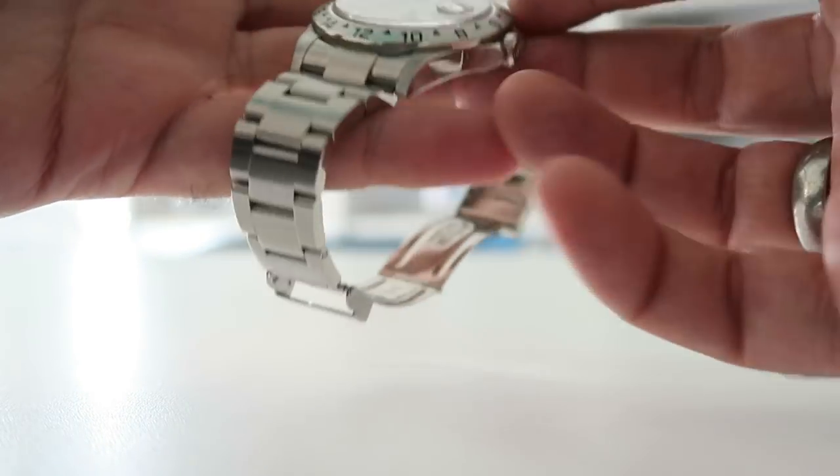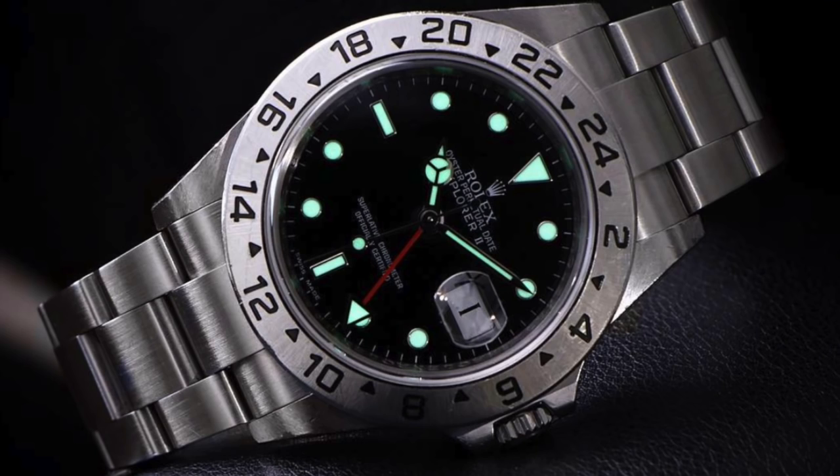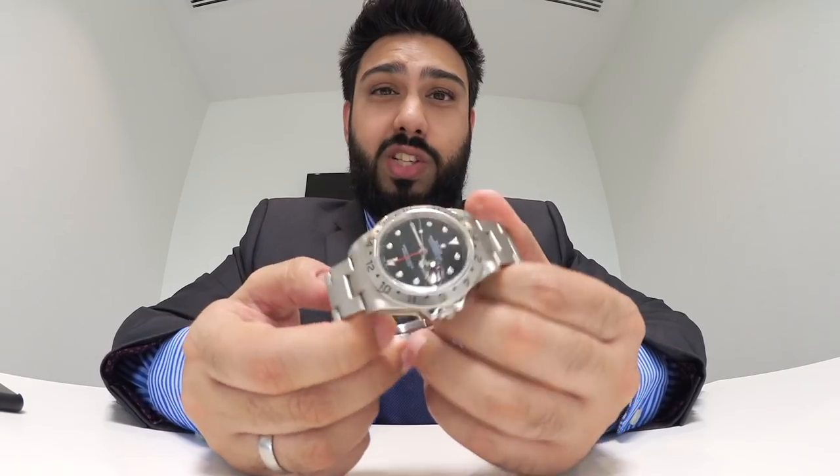Another thing I kind of dislike about this watch is the loom. The loom on this is not perfect — it's okay, but it's definitely something where, if you're looking at a newer watch, particularly the newer 216570, you've got Chromalight on the newer models. The loom light I find doesn't last as long as I would like. I've always been fussy about loom, particularly on Rolex models, because I think generally they're not as good as what you'd get on other watches.